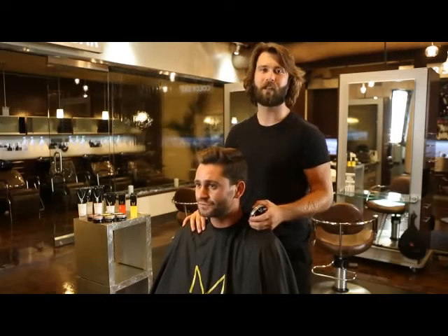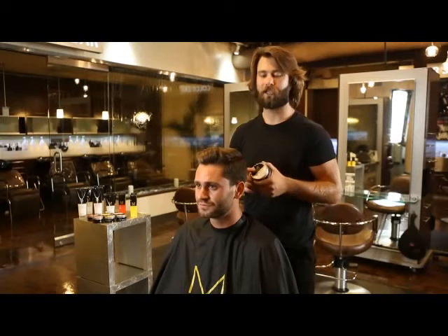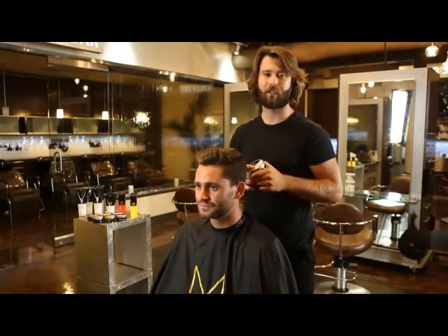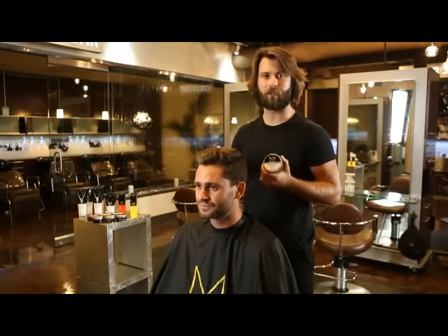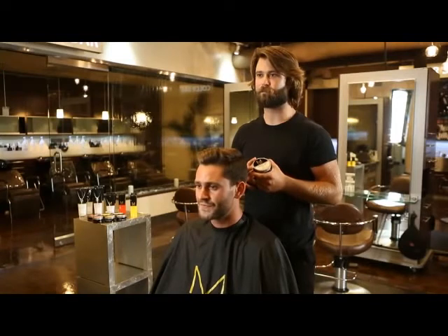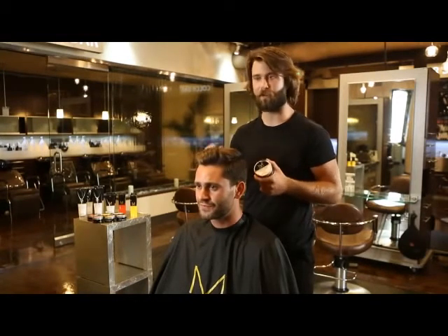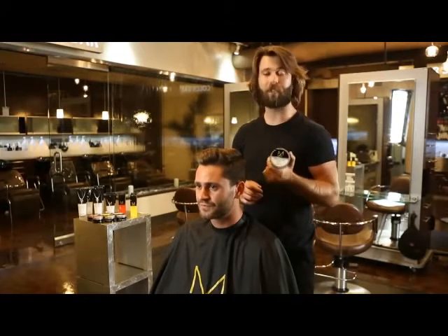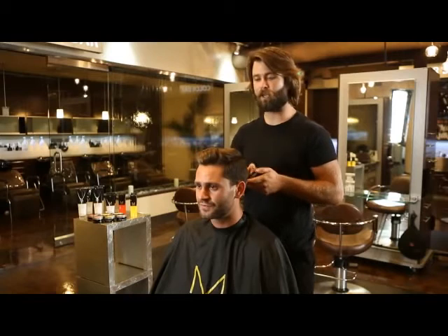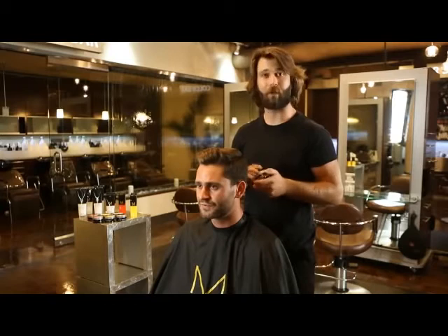Now that we've finished the blow dry, we're going to go ahead and use Mitch's Barber's Classic. It's a moderate hold, high shine pomade. What I love about this product is it's not like other pomades — it's easy to work through the hair, easily gets out of the hair, and it really allows you to customize your look. It really separates and defines each individual hair on his head. We're going to apply about a dime size, work it through our hands, evenly distribute it, and make sure we're not over-saturating any areas.